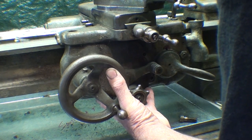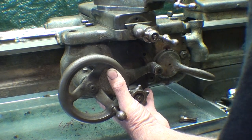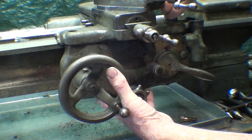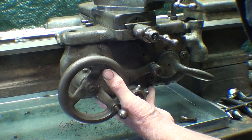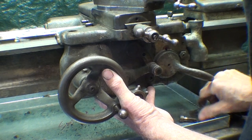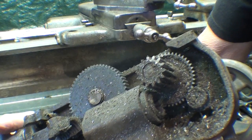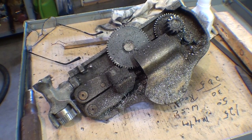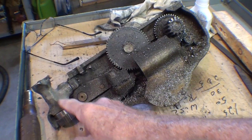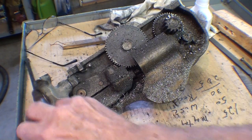Now this is going to drop off. I should have taken the threading dial off - boy that slot is so shallow. And then you see that comes right off. Let me set it down over here and we'll have a look.